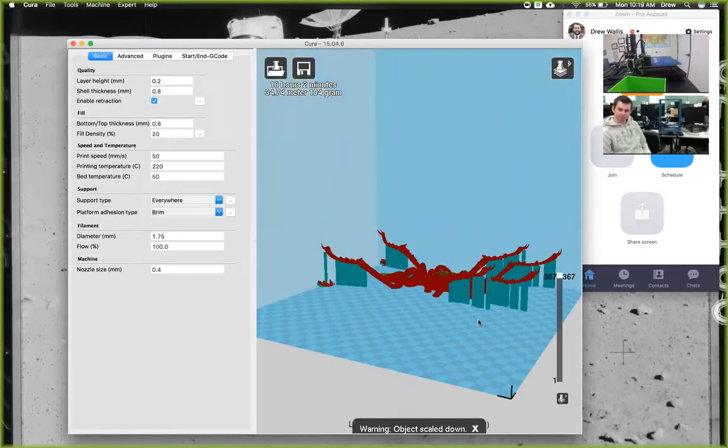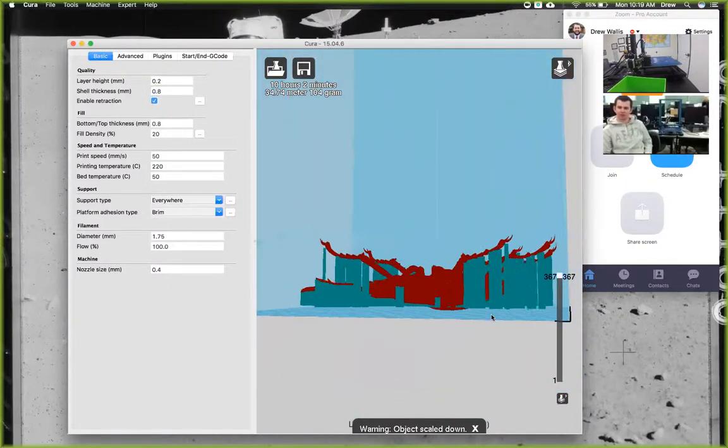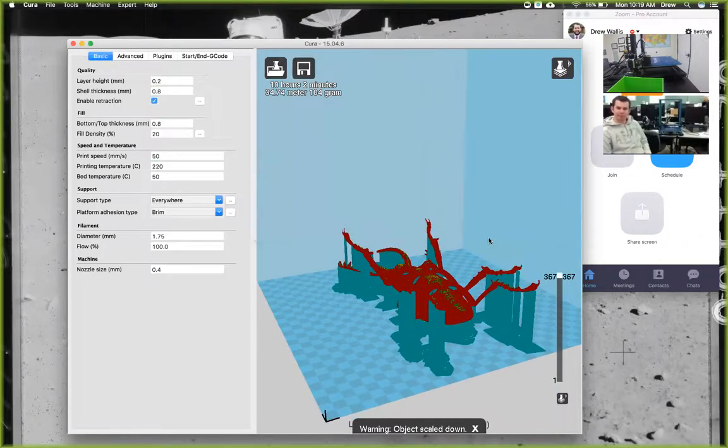You can go into View Mode and Layers to see what each individual layer is going to print like. The turquoise is the support structure that's going to print underneath it. You can remove all the support structure after — that's what you use the clippers and pliers for, to pop all the supports off. This is a pretty difficult model to print with supports. I have one actually that I printed and it has quite a few supports I'm going to have to go in and cut out.